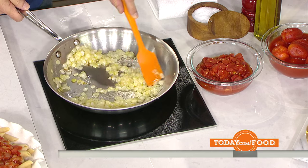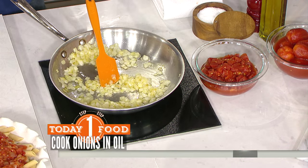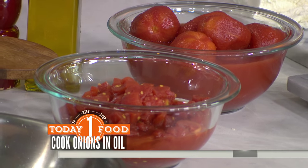This is your absolute base — you've got some onions sautéing in a pan and you're using canned tomatoes. Why are canned tomatoes better than fresh? Canned tomatoes are grown usually in California, picked when ripe in the summer, and canned right then. Fresh tomatoes this time of year — you have no idea where they're coming from.